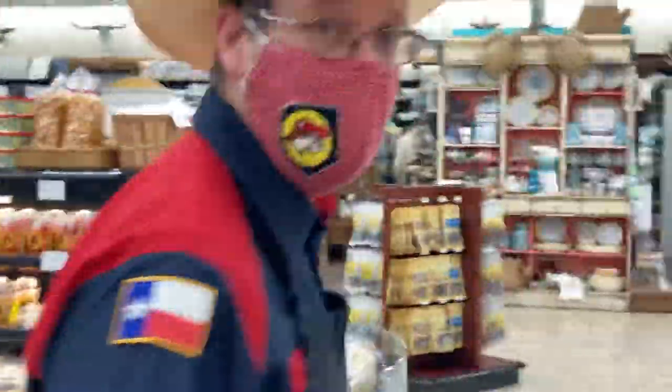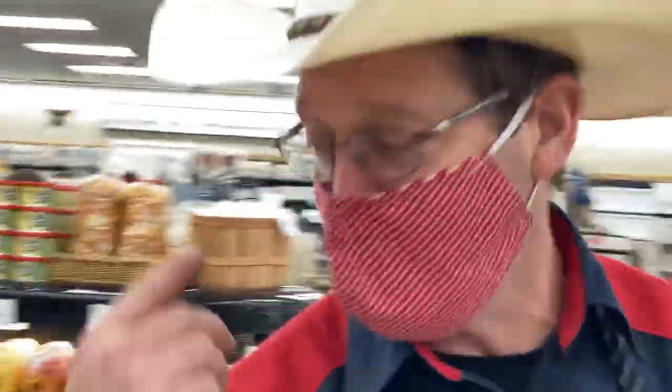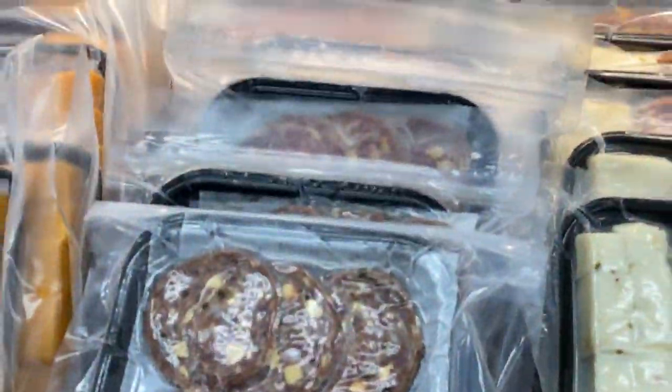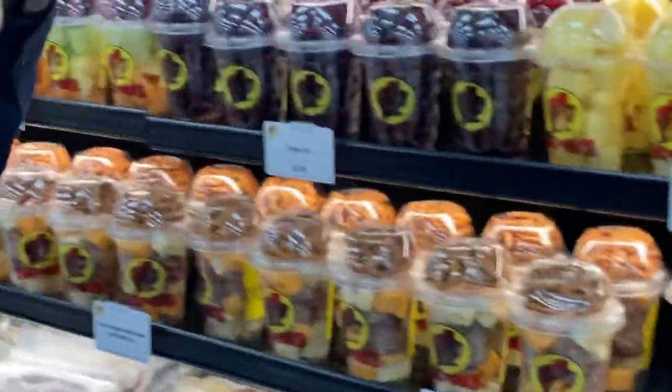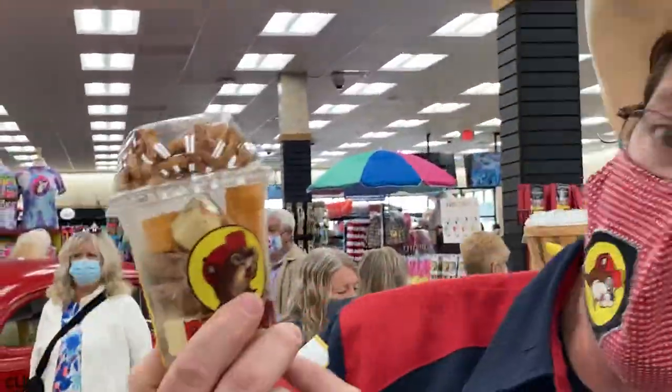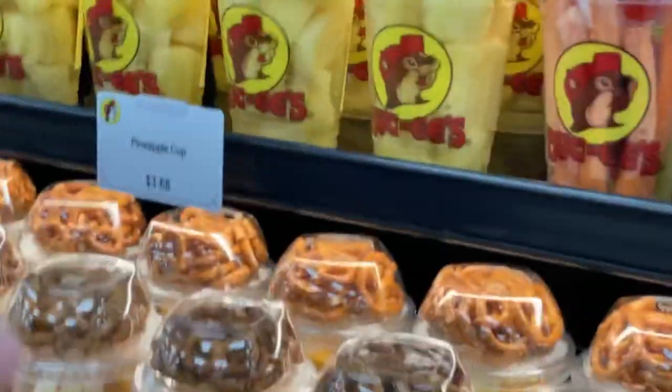We're going to come over here to what we call the 360, because it's round. We've got dried meat, and you can grab items here for the car and roll them right out. How about a charcuterie board in a cup? We know you're dashboard dining, so we put the whole charcuterie board in a cup ready to go. The fresh fruit, the fresh vegetables — we cut them fresh daily.